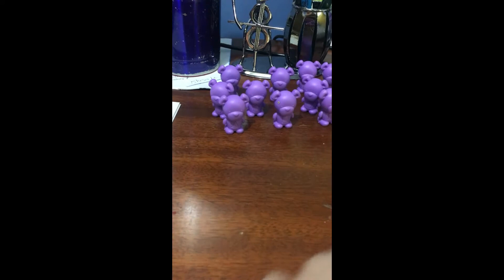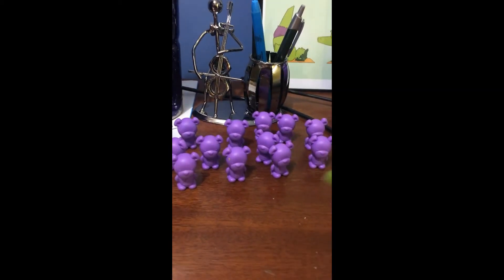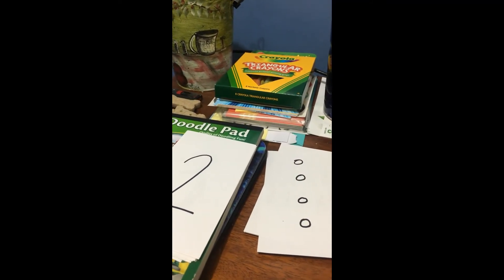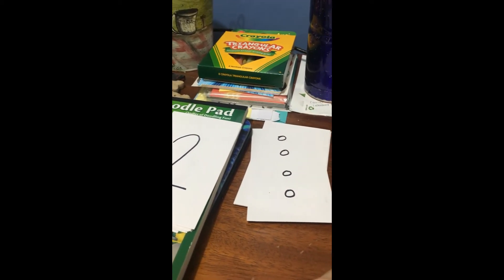If you are back, that means you went and got your honey pot of bears. I have mine lined up here ready to be counted. I also grabbed my pinchers and my cards that we made last week. If you're back, that means you either grabbed your cards or went back to the other video and made them so you could use them for this activity.